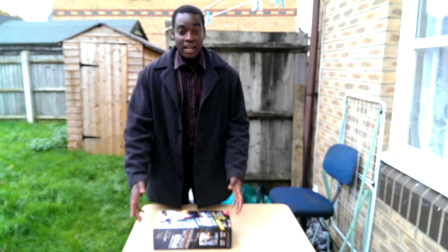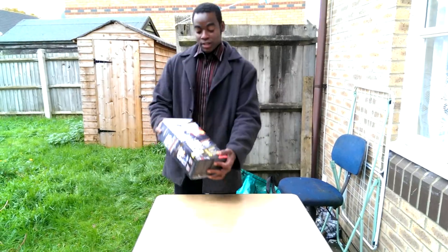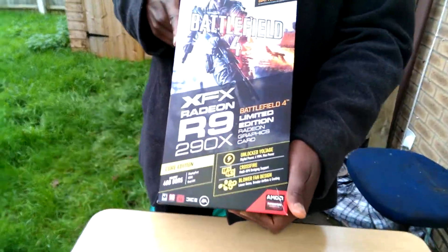Hello guys, this is a quick video — the first video of an unboxing of an AMD card. Which one? The Radeon R9 290X.